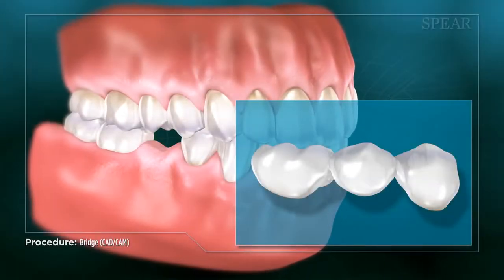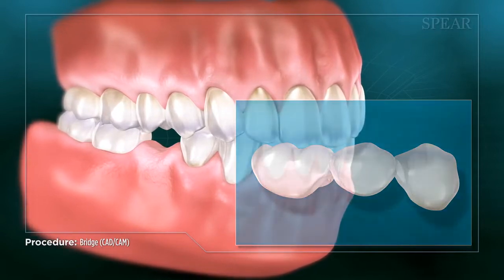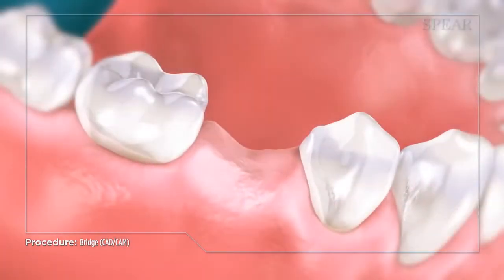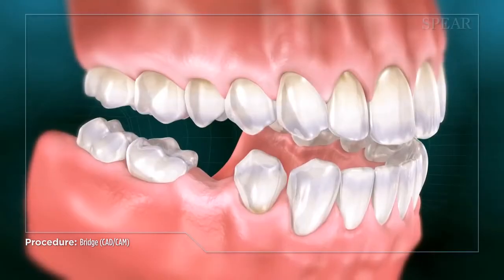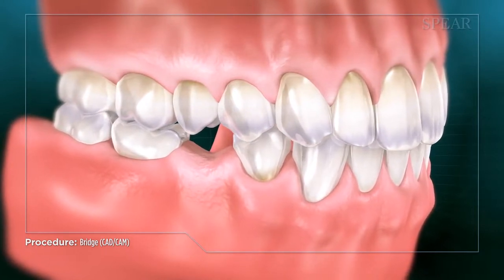A bridge is used to replace a missing tooth. It uses teeth on either side of the missing tooth for support. A bridge is usually made of ceramic or a composite material. It is very important to replace a missing tooth to prevent a process called over-eruption.